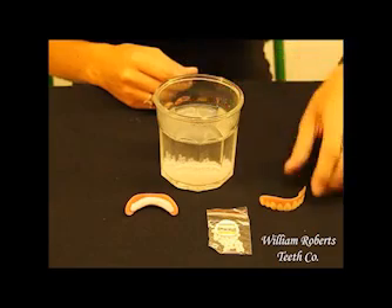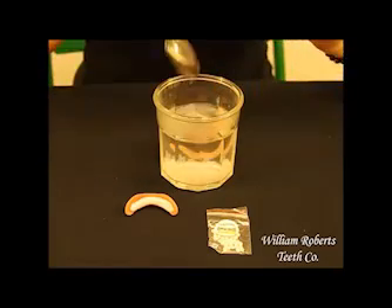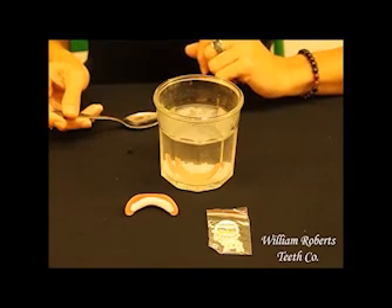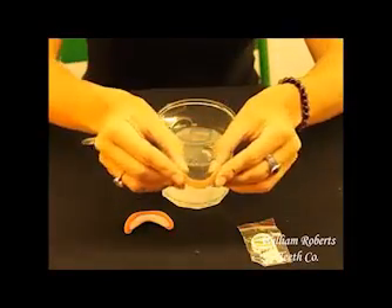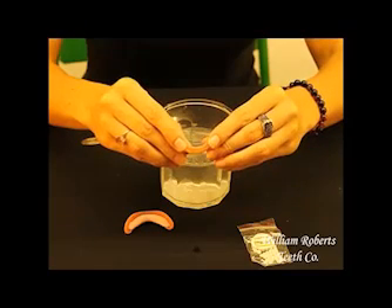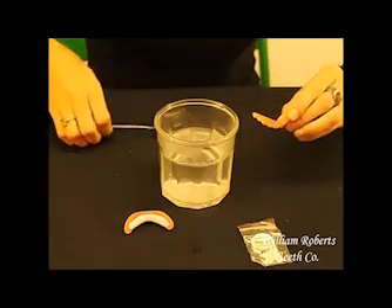The next step is to begin shaping the Instant Smile Teeth themselves. You do this by putting them in the same hot water as the fitting plastic. Be careful not to place the teeth on top of the melting fitting plastic as they might stick together. You need to soften the Instant Smile Teeth so they can be molded to the exact curvature and shape of your upper teeth. Remove the Instant Smile Teeth from the hot water using a spoon, and notice they're very flexible. This way they can be molded over your upper teeth. When you remove the Instant Smile Teeth, set them on the table so they can cool and maintain the shape of your upper teeth.